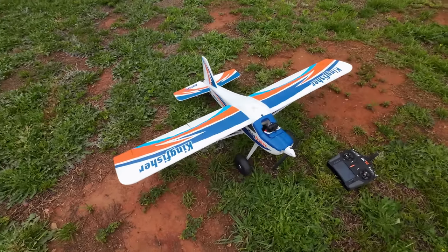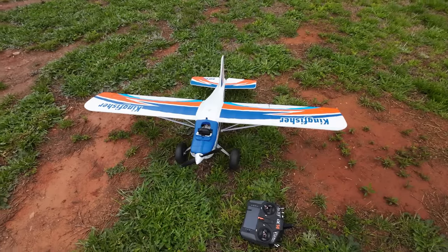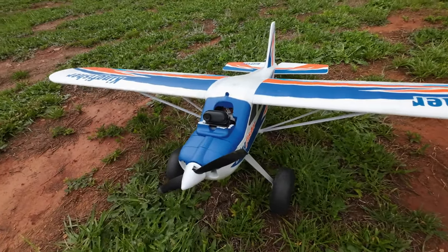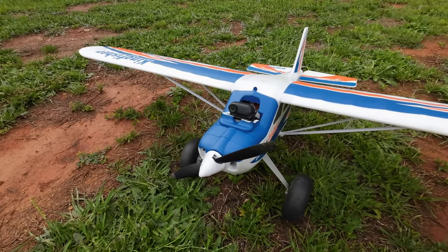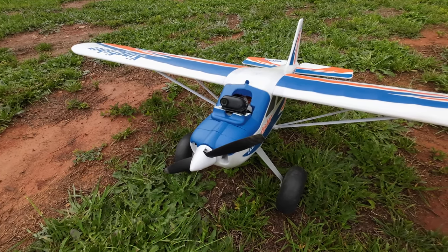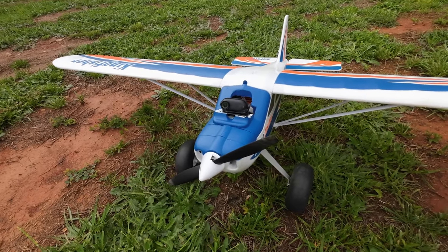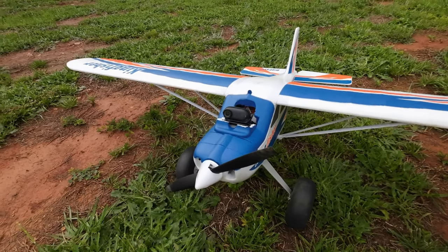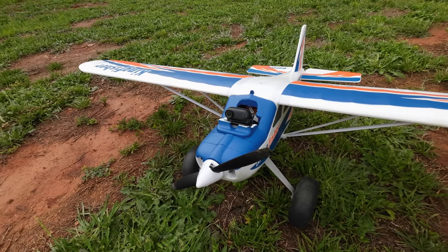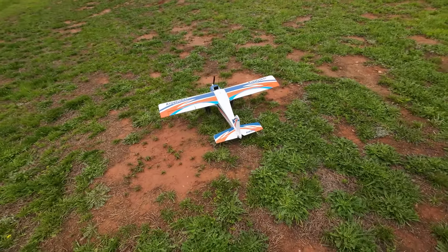Hey YouTube, RC Flyer here, gonna take up the Kingfisher. It's finally stopped raining, a little wet but not too bad. I've modified what comes with the Kingfisher — it has an extra top — I modified it for FPV. I took the top off and added my Insta 360 Go 3 video camera, so I'll have some on-board footage as well. Let's take her up.